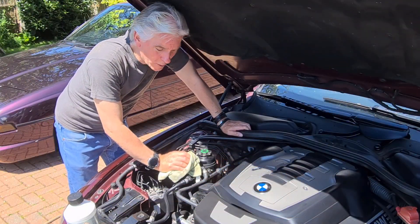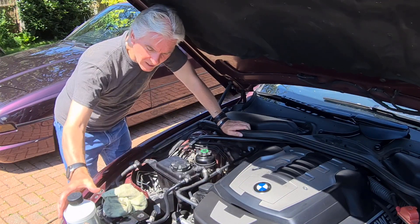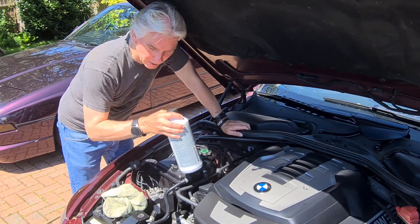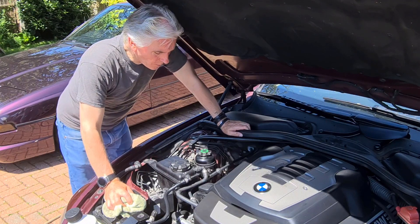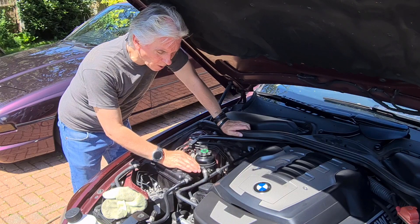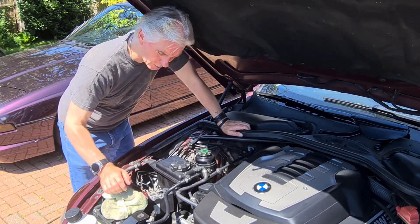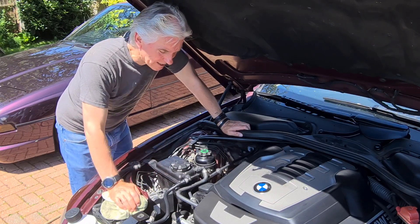Job done. Now if you lost any significant amount of coolant you'll need to replace it, and always replace it with BMW's own coolant — it's not expensive and it's just not worth using any other coolant. Don't just top it off with tap water; use the correct coolant. I only lost a tiny bit so my float is still floating nicely. Once you've taken the car for a drive, make sure the float is still floating when the car has cooled down.